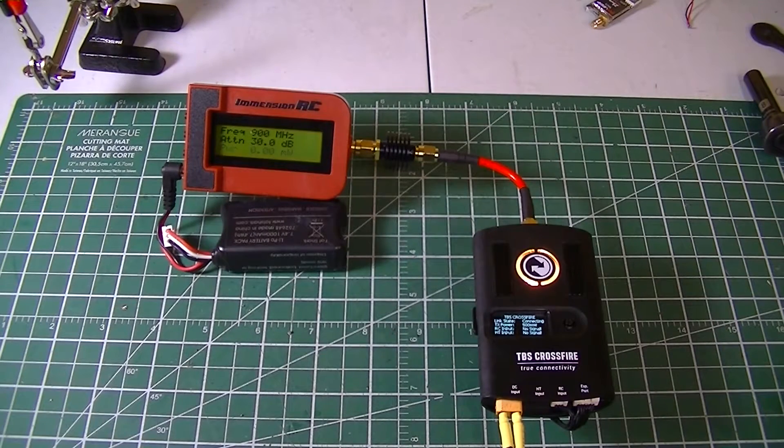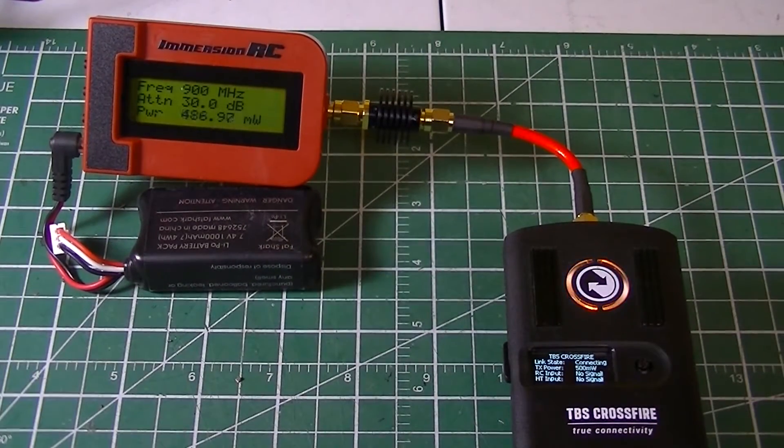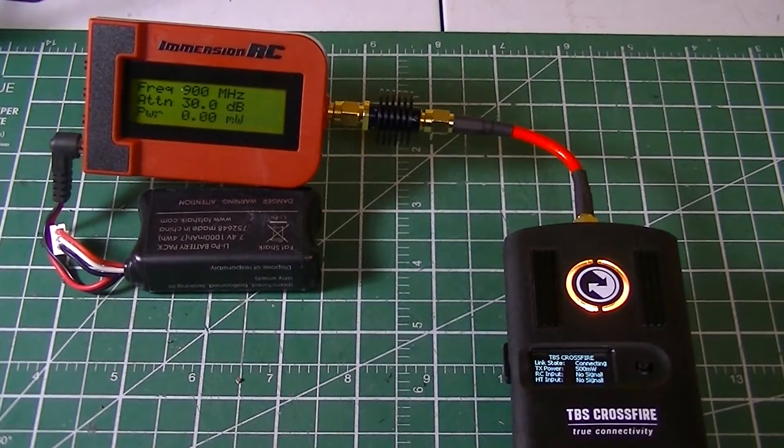If you are curious about the power output of a TBS Crossfire, here is a simple test using the ImmersionRC power meter.